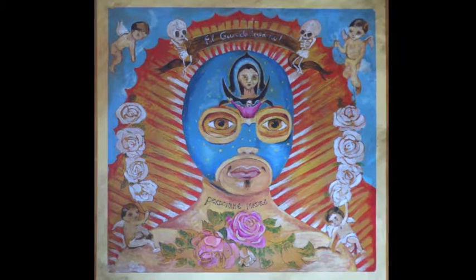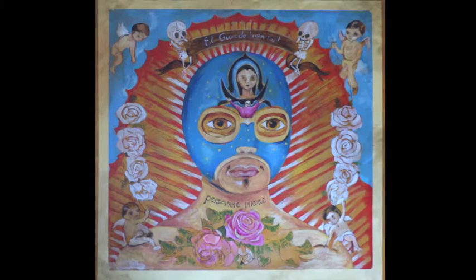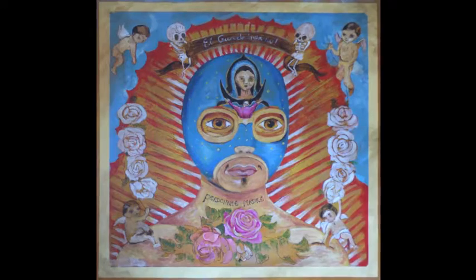I then glazed umber shadow onto elements of the work, including the wall behind, the border, and the mural itself, to add age — as this was to look like an old, authentic Mexican piece.